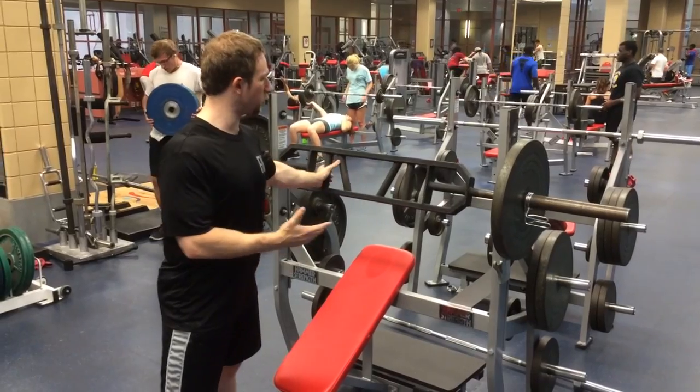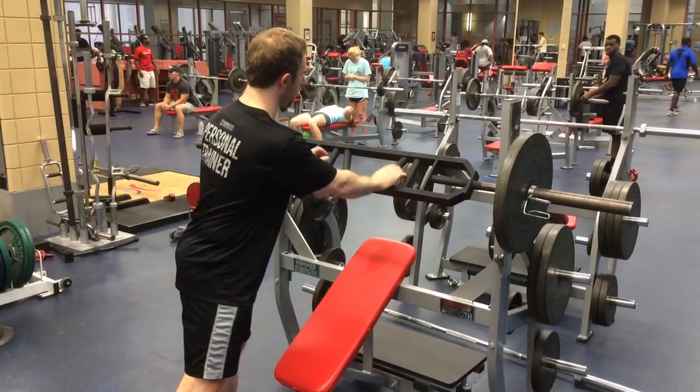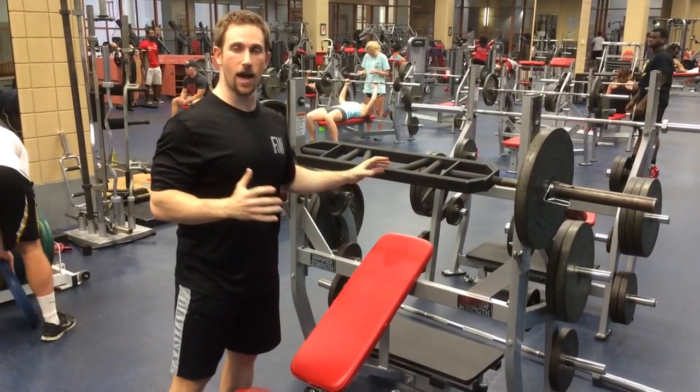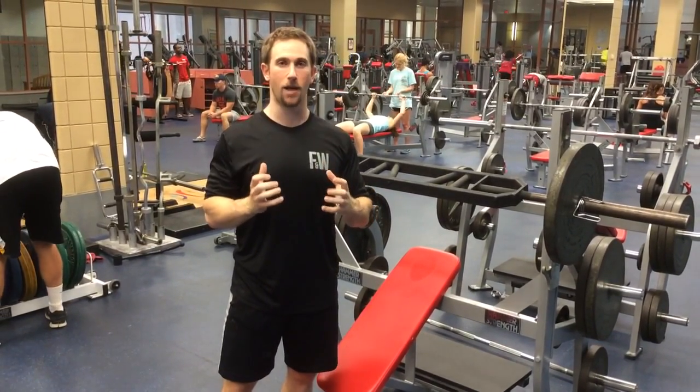Basically what you have here is three different grips. This one right here is just your standard pronated grip, and you have these closer grips here. This neutral grip right here is my favorite grip on this bar. What I like about it is it actually puts the elbows, the shoulders, and the scapula into a much more natural position.